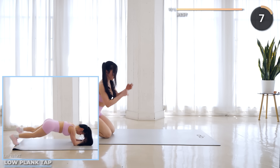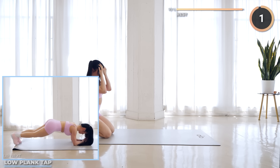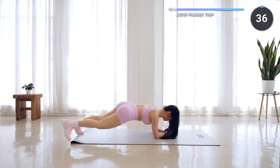Rest and recover, low plank tap is next. Get into the low plank position, then bring one leg out one at a time. Keep your core engaged.